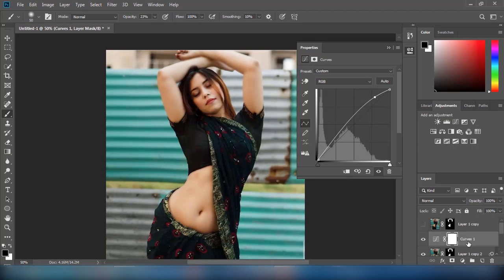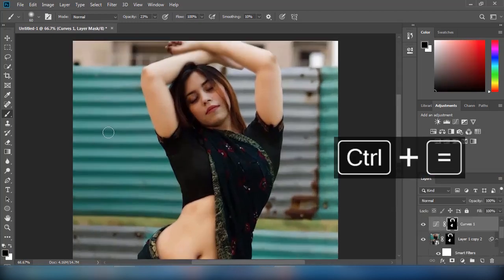Then, I will create a Curves adjustment layer and increase the brightness accordingly.